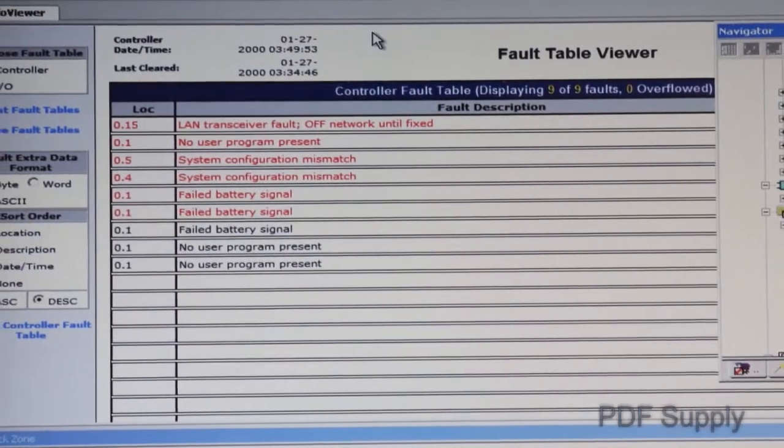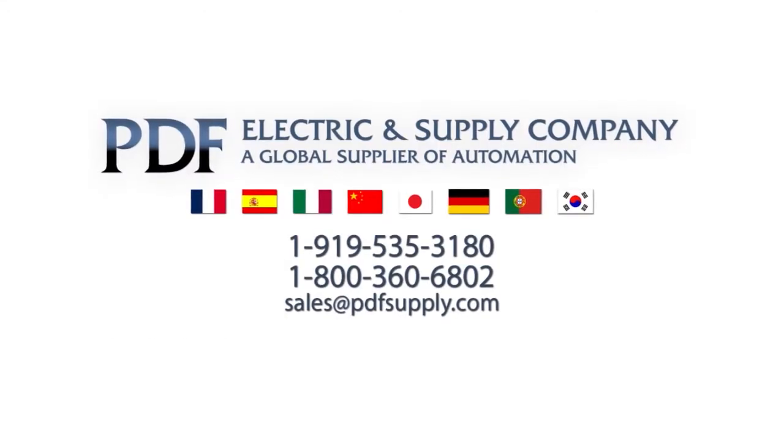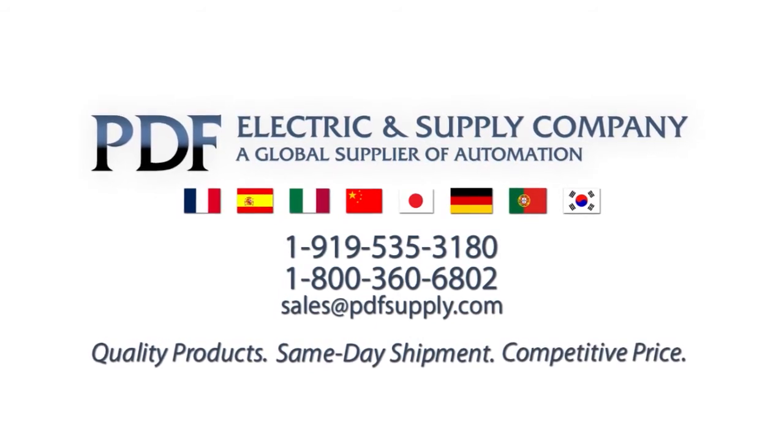Continue this process until your GE Series 9070 PLC system is back up and running. We hope you found this video helpful in troubleshooting your GE Series 9070 PLC system. Please visit our website at PDFsupply.com for GE PLC parts or to view other technical support videos in our library.